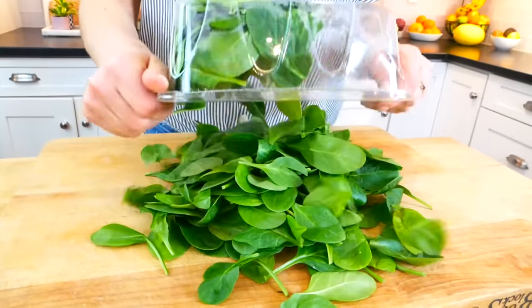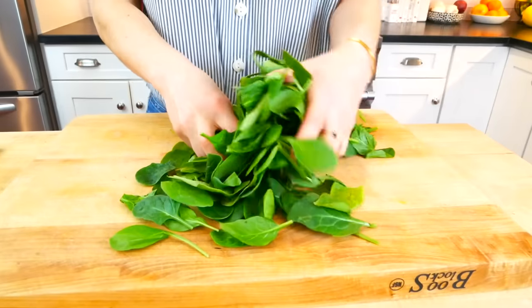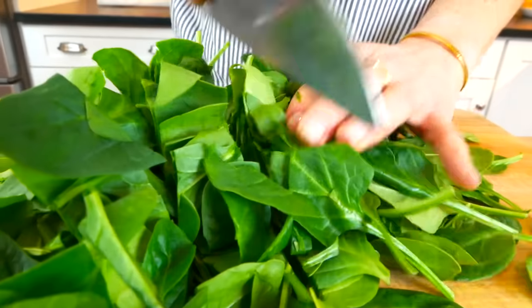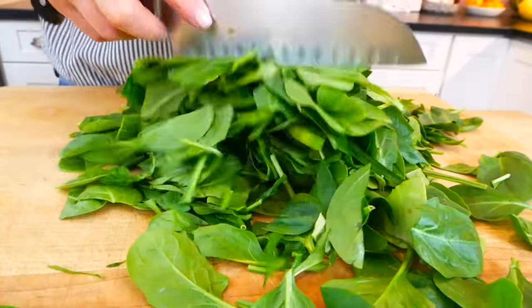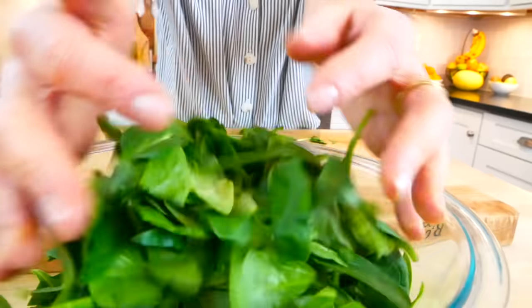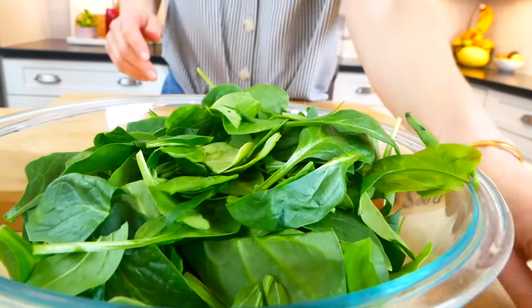I always buy the baby spinach pre-washed in a container just like this — it makes it so easy and convenient. I just give it a rough chop and I'm going to end up with about four cups of chopped baby spinach. You could use the spinach or any other green or vegetable you enjoy — really just take this recipe and use it as your blueprint using your favorite flavors or whatever you have on hand.